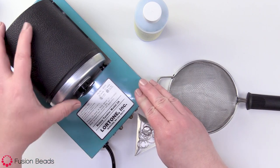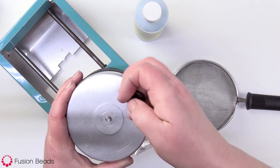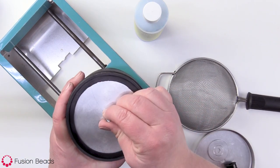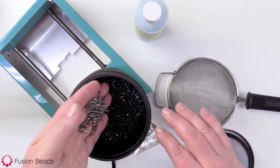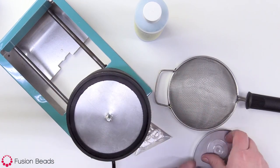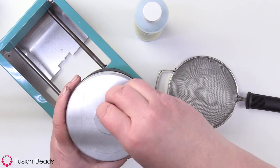So here's our rock tumbler, and inside the barrel we already have one pound of stainless steel shot. I just wanna show you what that shot looks like — here's the stainless steel shot. I have one pound in there already. Let's put my lid back on here and go through the rest of my tools.